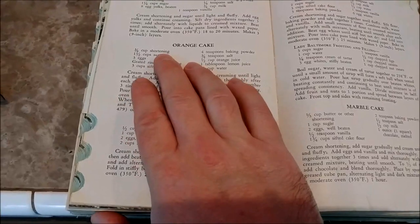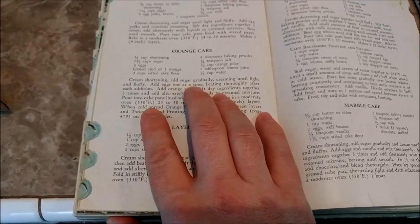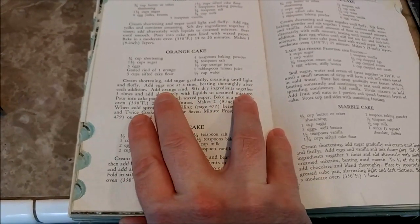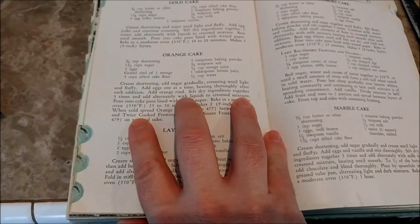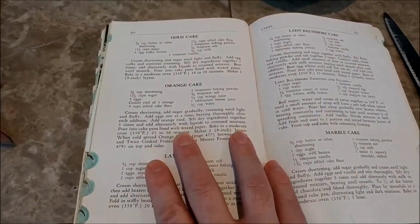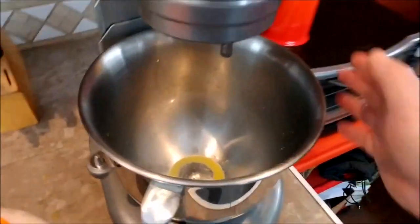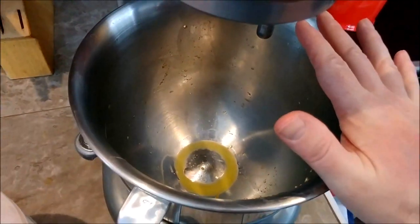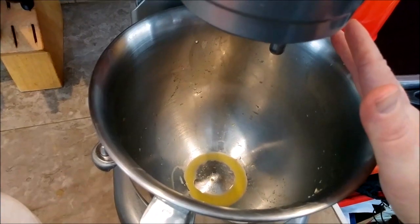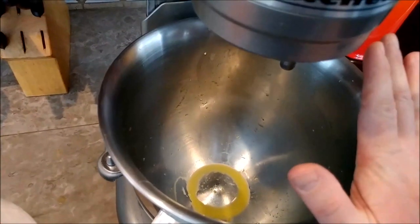Now I'm going to start making the cake batter — this is the orange cake section of the recipe. What I need to do first is cream the shortening, add sugar gradually, and cream until light and fluffy, then add one egg at a time. I'll have the KitchenAid mixer running to save time. There is a little orange juice left in the mixer from the orange filling — it's not going to hurt a thing. I need to add orange juice anyway, so I'm not cleaning this until the end of the cake batter.